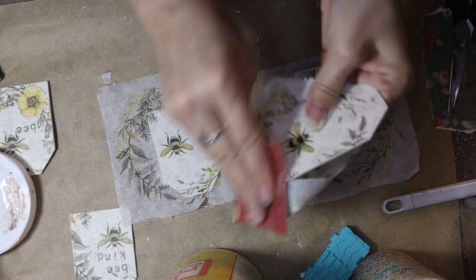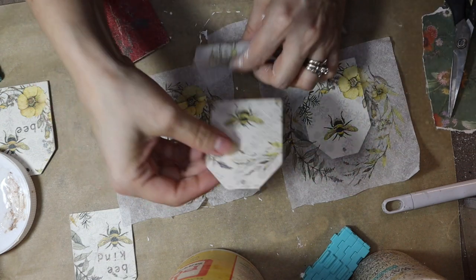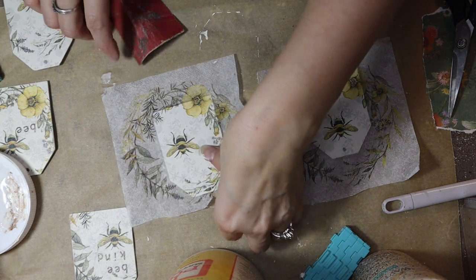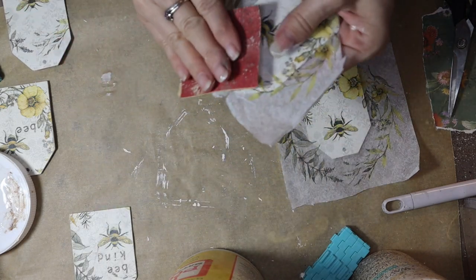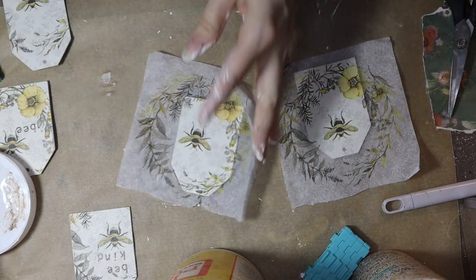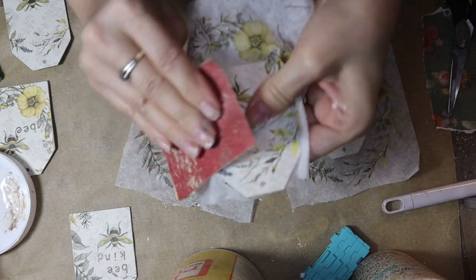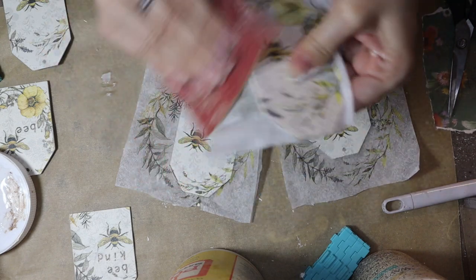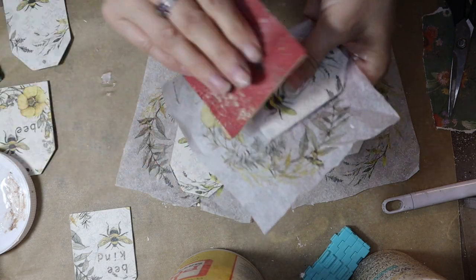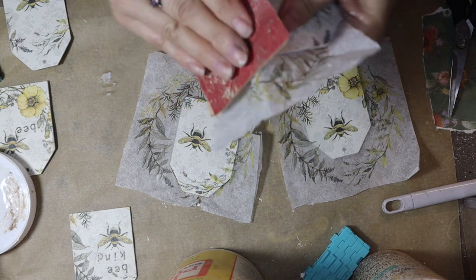I'm going ahead and taking off the excess off all of these. Very cute. I think I will offer two options: I can offer them distressed, or I can leave them like this where they're not distressed — it can be your choice. It's just like I do the bows — I offer them distressed or not.